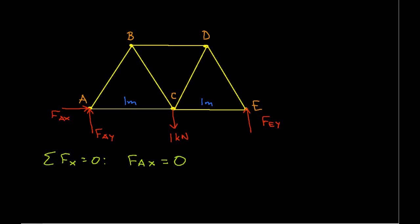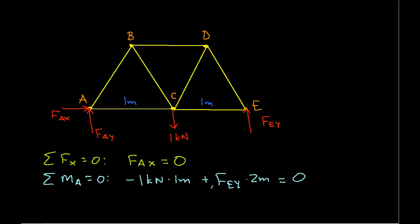Let's look at the moment about A. The summation of the moments about A is equal to zero. We choose A because we have two forces going through A, which makes life a little easier — we only have two forces to look at. We have one kilonewton going downwards with a moment arm of one meter. This is clockwise, so we have minus one kilonewton times one meter plus FEY times two meters equals zero. Solving for FEY gives FEY equal to 500 newtons.